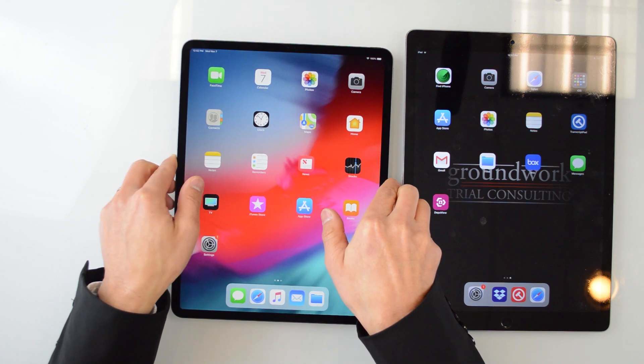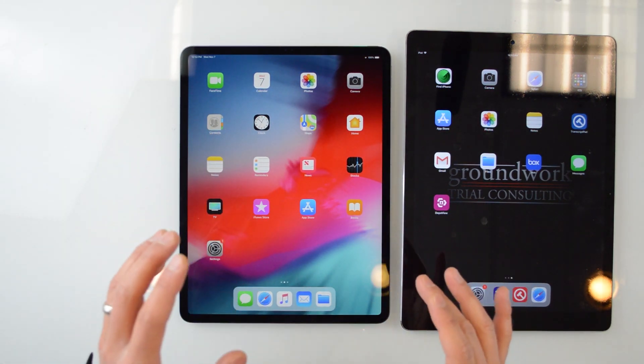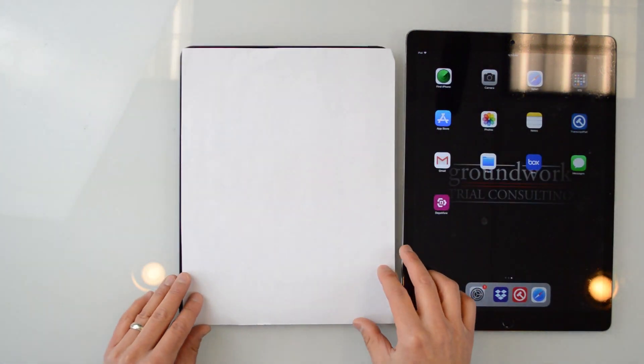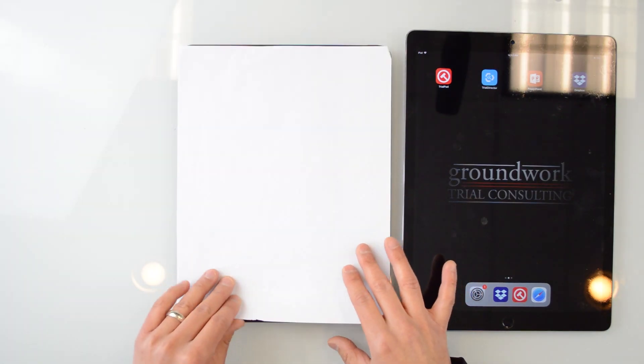We're going to keep playing around with it and take a look at some other apps, but I wanted to give you a quick unboxing and a brief look at this device, which is absolutely amazing. It's really quite phenomenal — just how small and yet gigantic this iPad is. Let me grab a piece of paper to see how the size comparison works out. Compared to a regular piece of paper, it's very close in size.